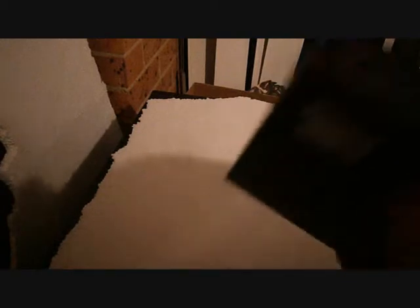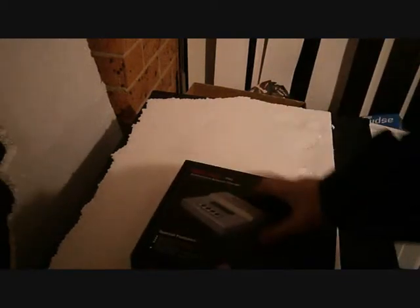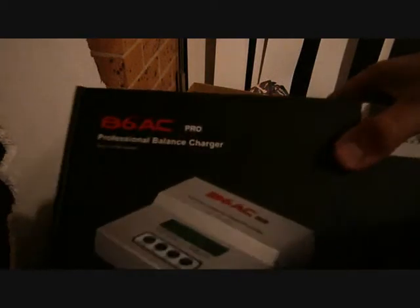So here I'll open it up and show you. I got the B6 Pro AC Professional Balance Charger. So that is it there.